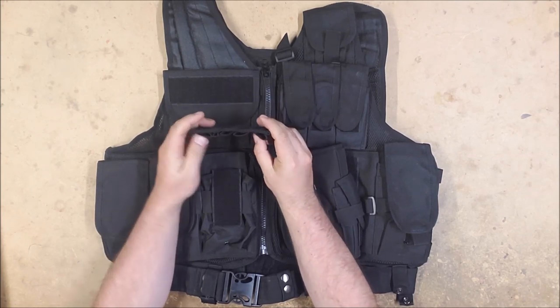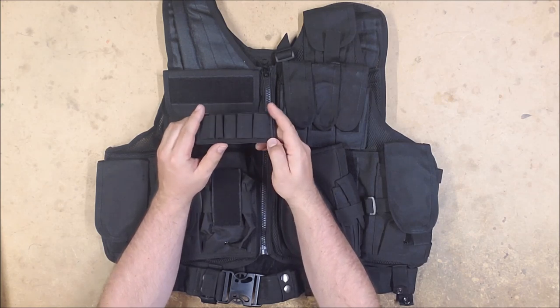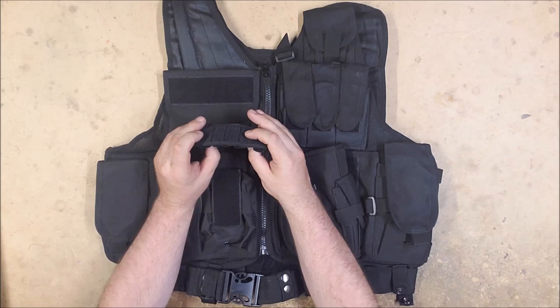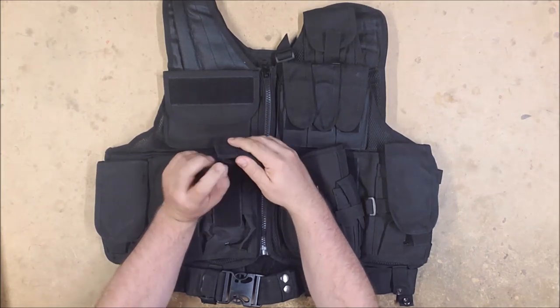There are what look like shotgun shell loops — they're a little big for regular darts and probably too small for mega darts, but you could put Buzz Bee shells or Spring Thunder shells in there, though they might be a little small for those.